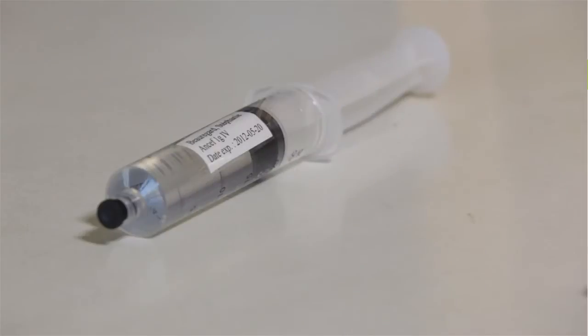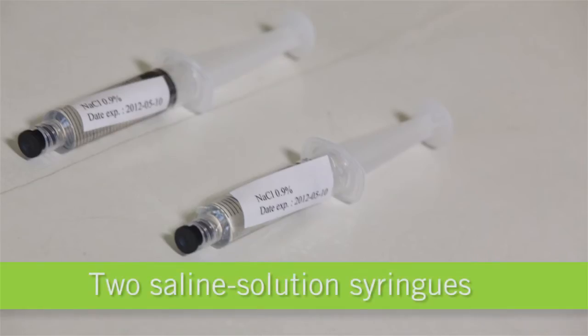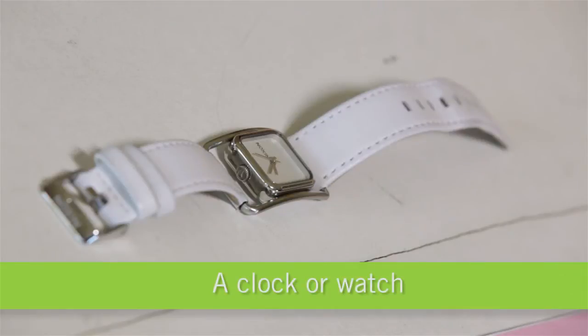You'll need an antibiotic syringe, two saline solution syringes (also referred to as NaCl and physiological serum), three alcohol swabs, tape, and a clock or watch within reach.